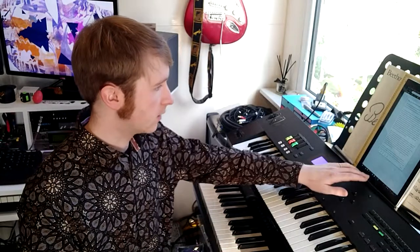Each keyboard has a sustain pedal and an expression pedal — one for each — and I also have a couple of generic switch pedals which do things like changing patches. A couple of songs have Hammond organs, so they handle Leslie speed as well. I also have a Bluetooth foot switch because I've got all the sheet music on my Surface, and it turns the pages for me.